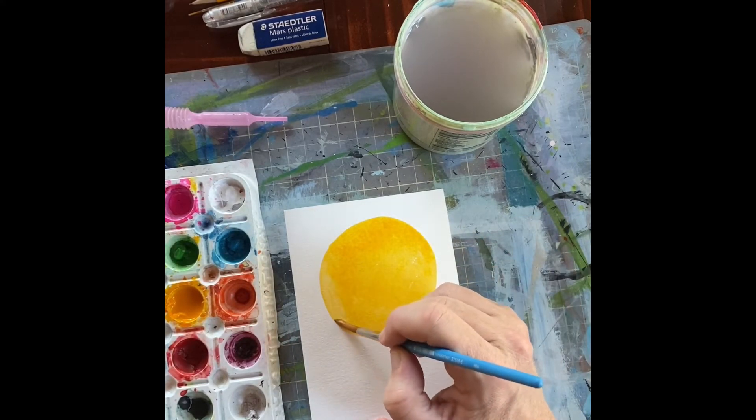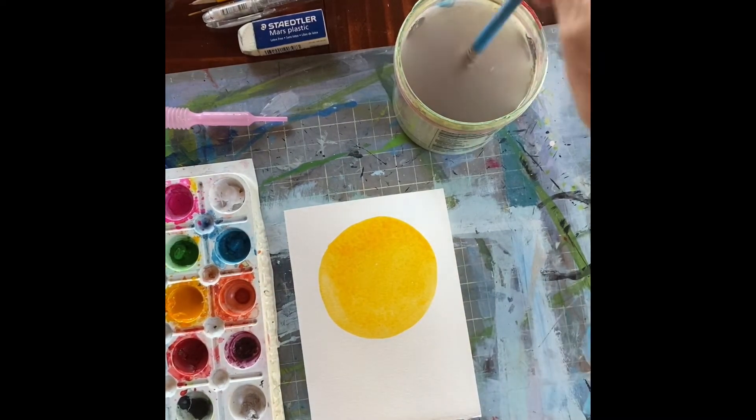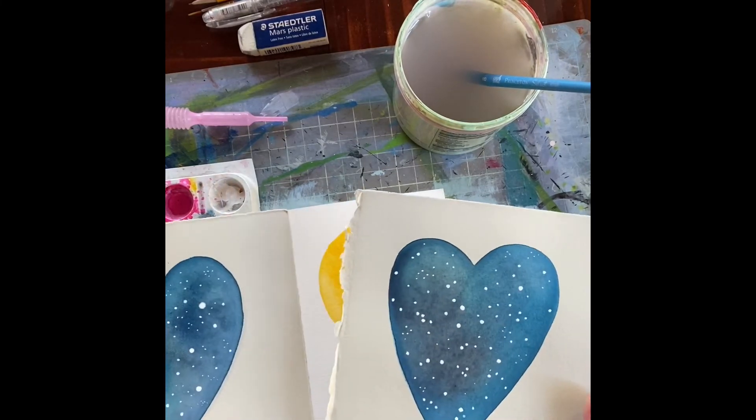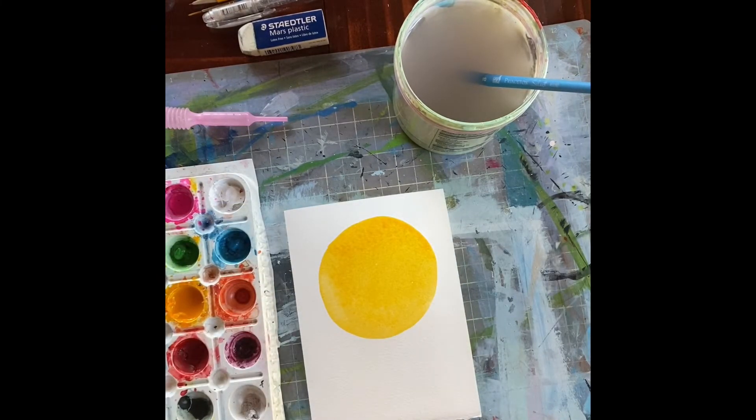Something I realized is this isn't live TV, so I don't have to prepare one ahead of time the way I did the other day. I can just stop the video and come back when this is dry.